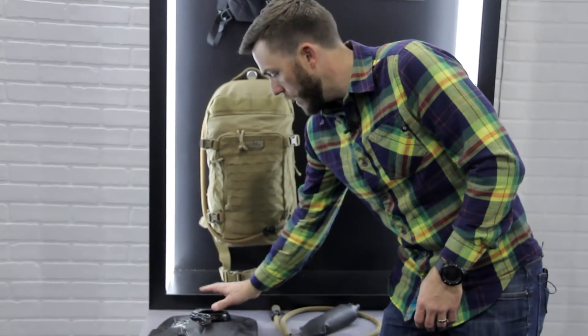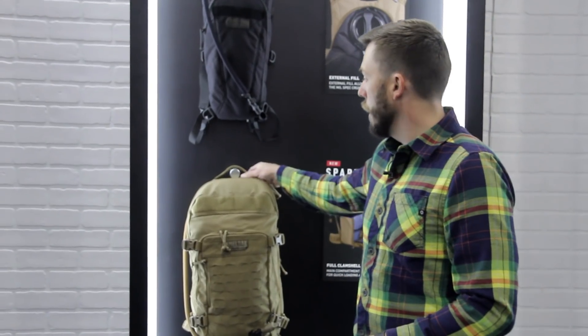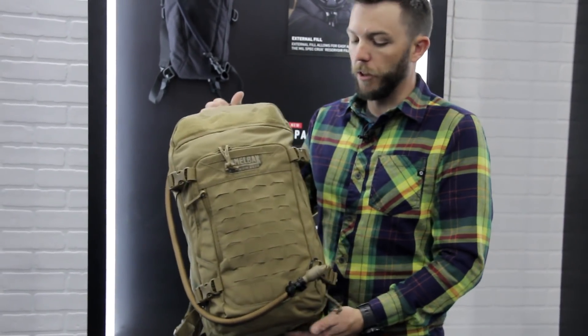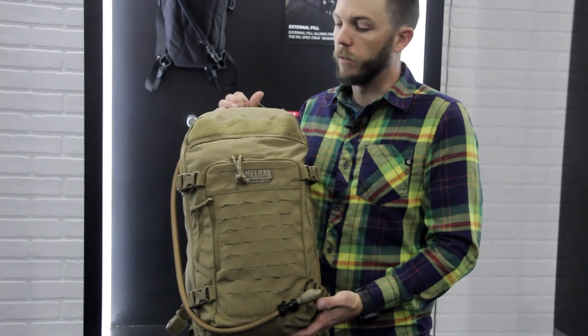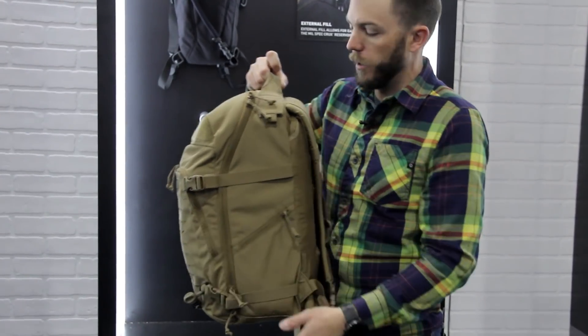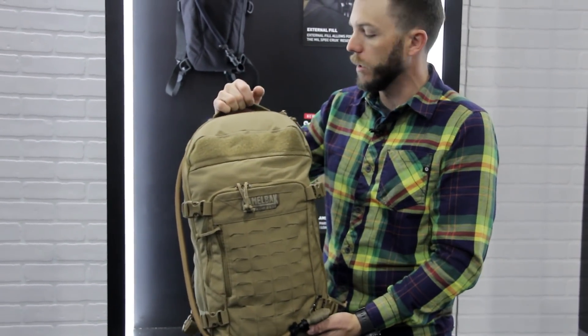That reservoir is housed inside all the new packs from this collection. Brand new, never before in the line, is the Sparta. This is a 33-liter day rucksack. It's pretty shallow for being such a large bag, and pretty narrow so you can still go through doorways really easily and efficiently.